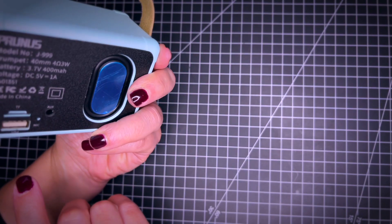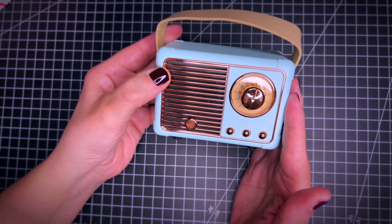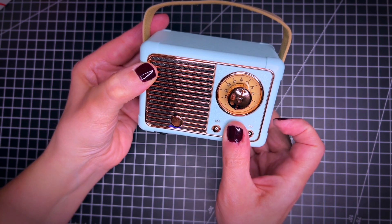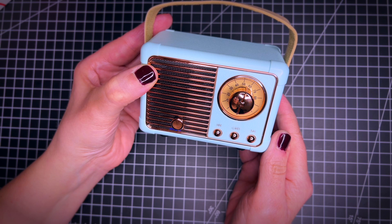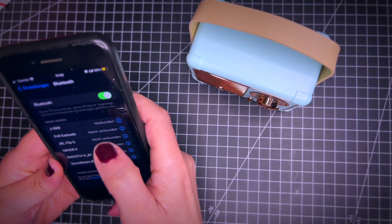It is now completely charged. I'm going to use it predominantly as a Bluetooth speaker. So let's see how this does. There's this Bluetooth button here that I'm going to synchronize it with.